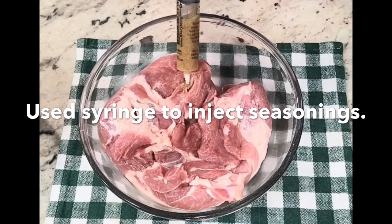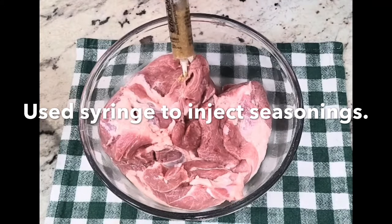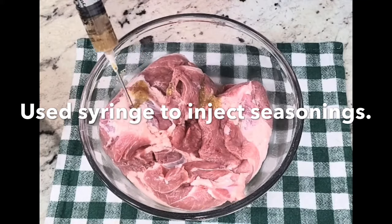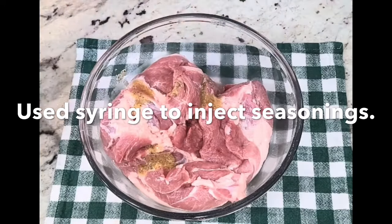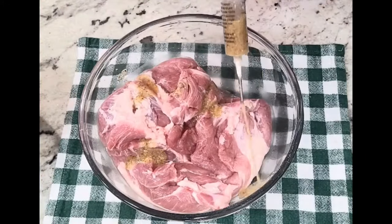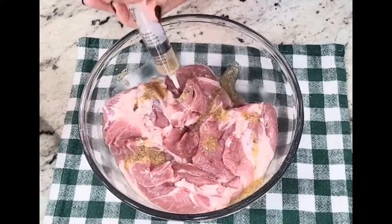When I marinate the larger pork shoulder, what I usually do is poke holes in it, but I use a turkey baster to go ahead and insert all the marinade into all those holes. Like I said before, I do let it sit in the marinade for a good 24 hours, or even just overnight — I do let it marinate for a long time.